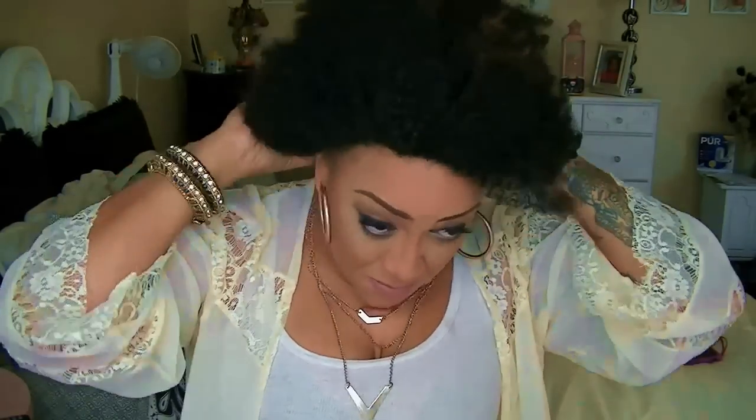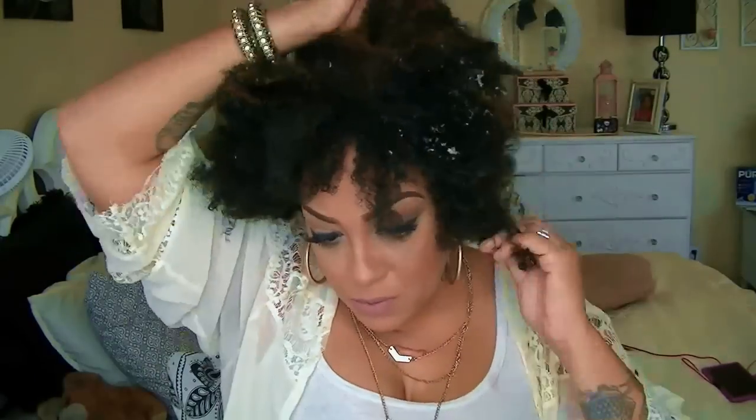I'm going to be using my Cream of Nature mousse, which I absolutely love. This is like one of the best mousse on the market — it has a great scent. So for this actual wig, I'm going to kind of pick it out and pull out some of these kinky curls with my Cream of Nature mousse.